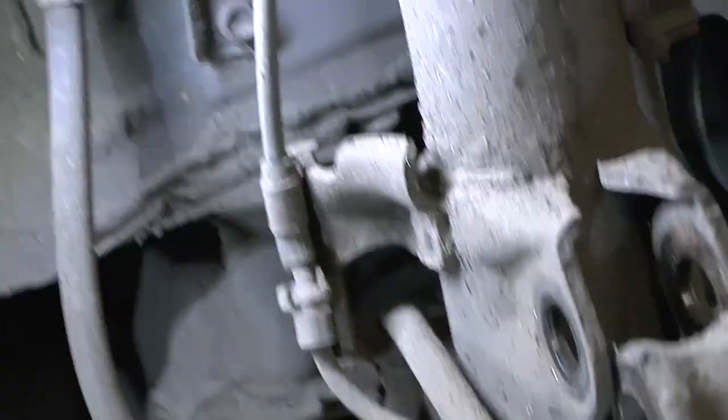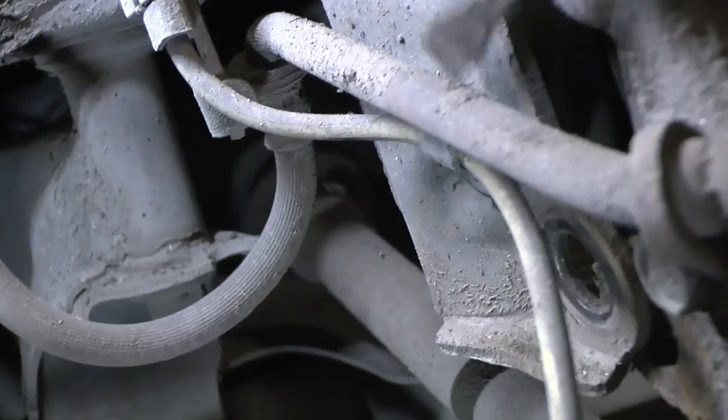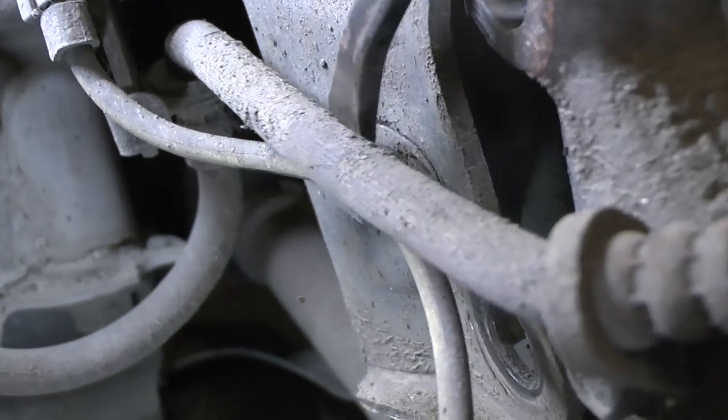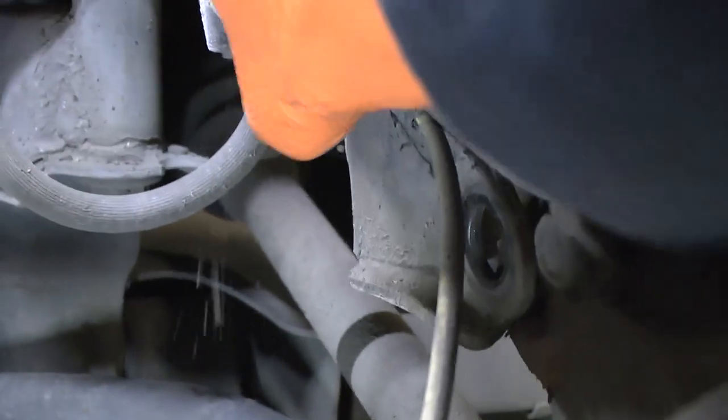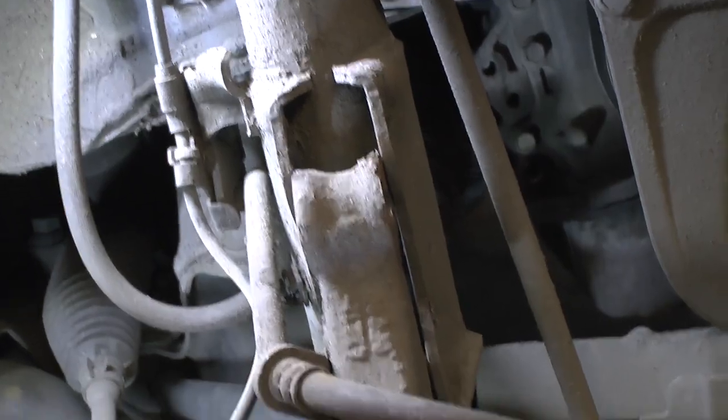There's an ABS wire just there — be careful of the edge. Pop that off and free that up a little bit. Watch it because the brake line itself is still quite tight. Hopefully there should be enough wriggle room to push it back through while bringing this out at the same time.